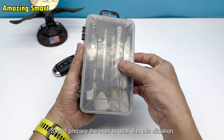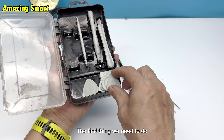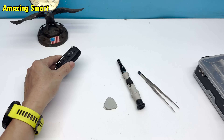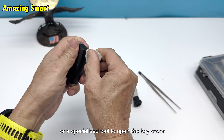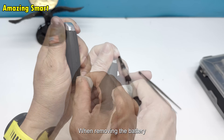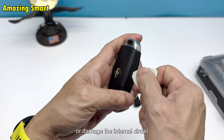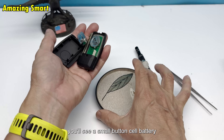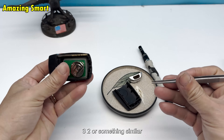Step 1: Prepare the tools to deal with this situation. The first thing we need to do is get a small toolkit to remove the battery from the key. This could be as simple as a small screwdriver, a thin knife, or a specialized tool to open the key cover. When removing the battery, be careful not to break the plastic clips or damage the internal circuit. Once the cover is open, you'll see a small button cell battery, usually a CR2032 or something similar.